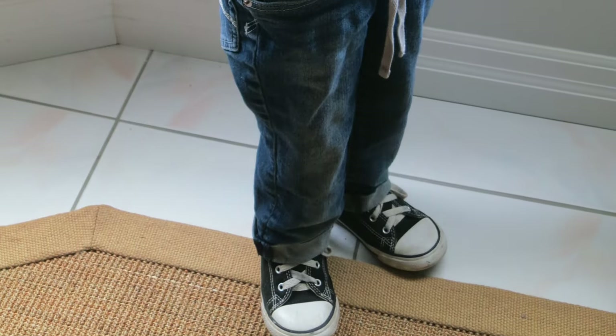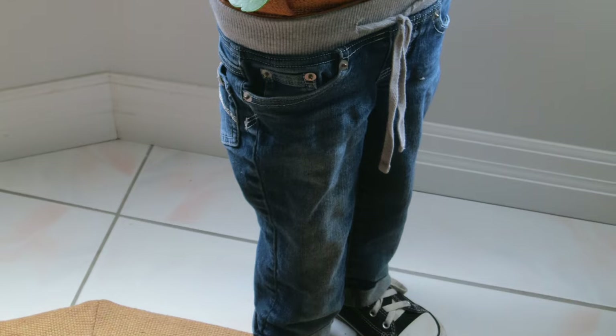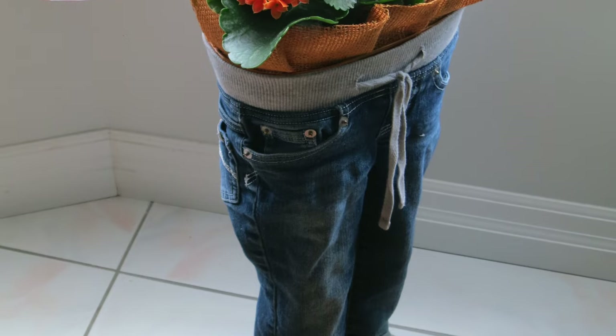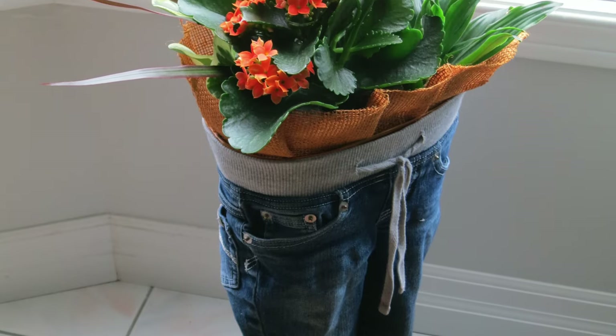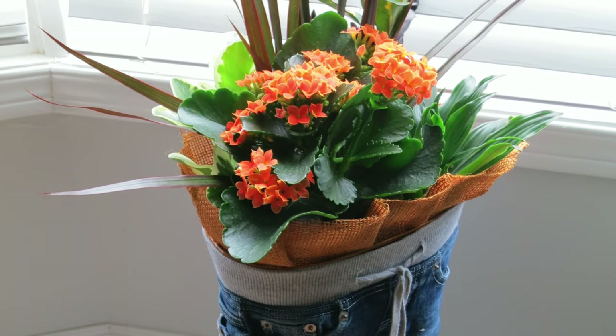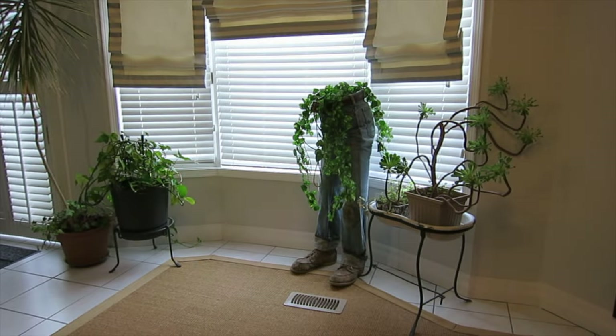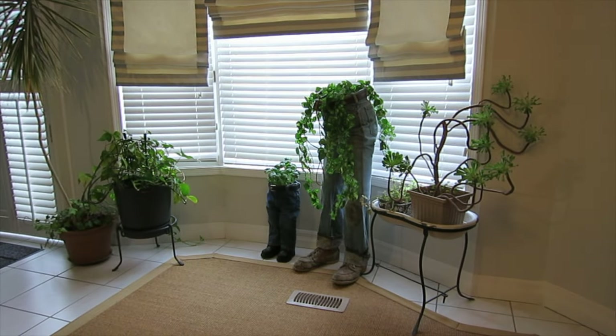Now the pièce de résistance — choose plants that suit the size of your planter. I love the contrast of green against denim. And finally, let's add some personal touches — this is where you can really make these planters your own. Add buttons, patches, or anything else that reflects your style. A unique blue jean planter, ready for your favourite plants.